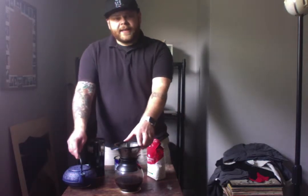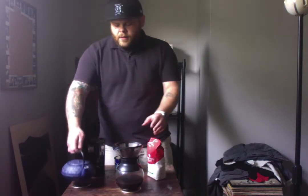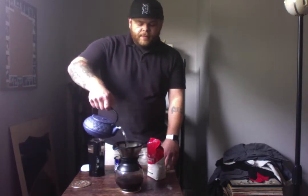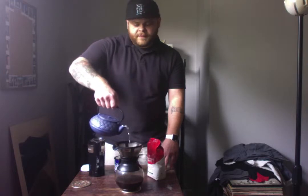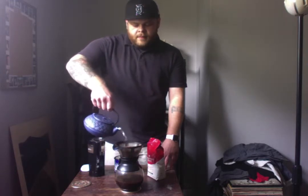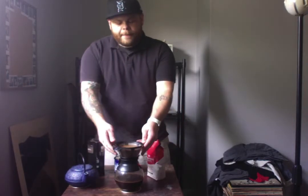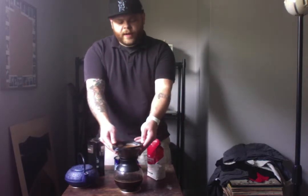So after we've waited 30 to 40 seconds, we're going to take our boiling hot water and slowly pour it in a circular fashion over the grounds. Once we've done that, it's going to come up to the top here, and then we're going to wait again for that water to settle in the bottom before we put the rest of the water in.